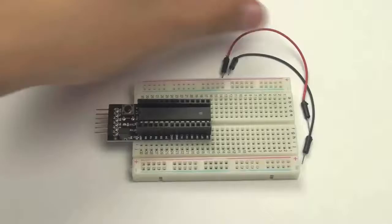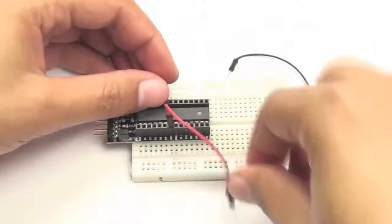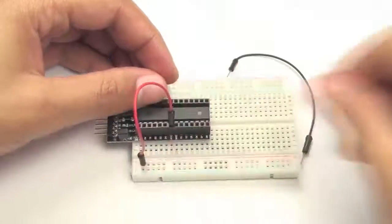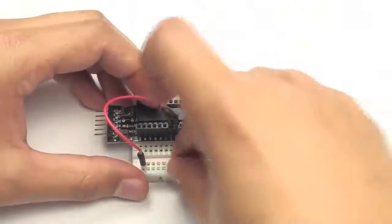The Garagino headers not only allow it to be attached to a breadboard, but they also allow you to connect jumper wires, making testing a lot easier during development.